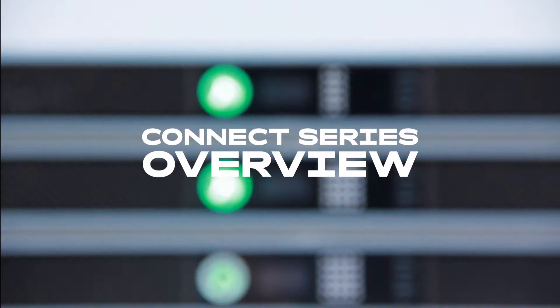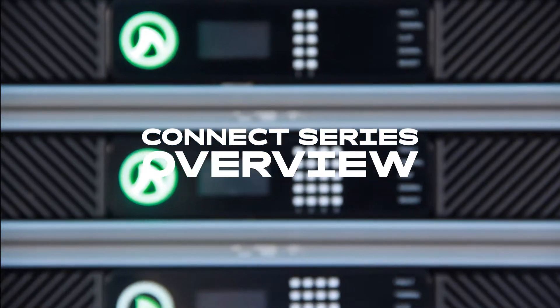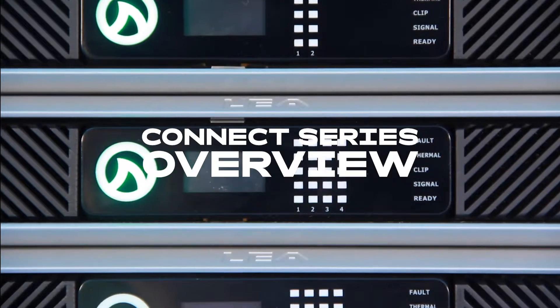My name is Brian Pickowitz with LEA Professional, and today I'm going to run you through our brand new LEA Connect series. We have two different families within this model range: one is the LEA Connect Network series, and the other is the LEA Connect Dante series.